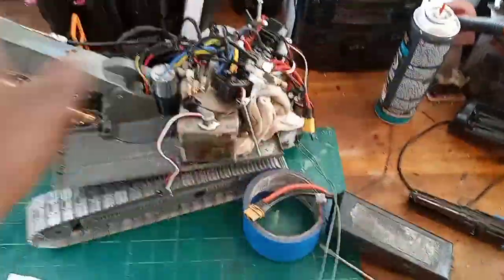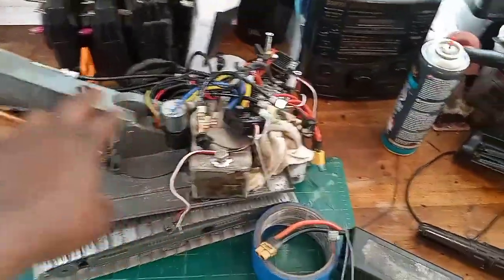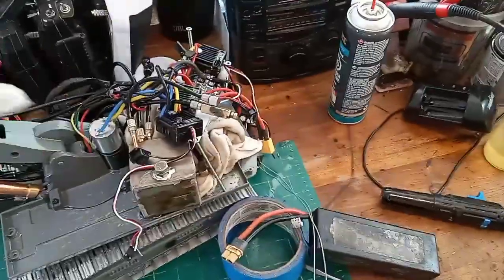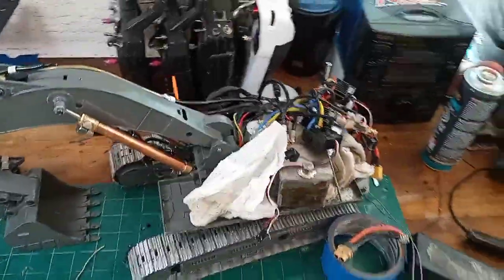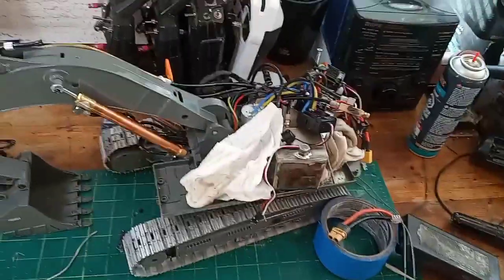All this is a mess right now, but the next time you see it I'm going to start putting it back together and we'll show you how it looks when it's done. Be back in a bit.